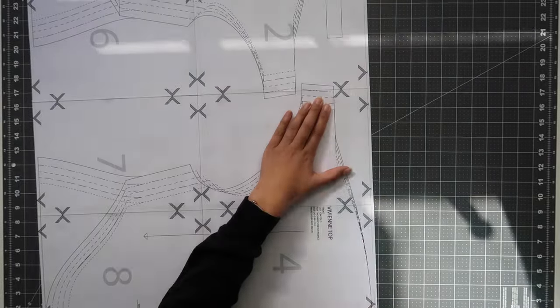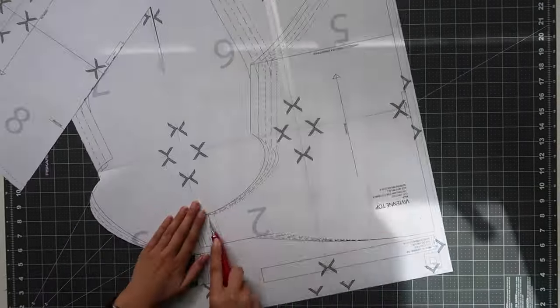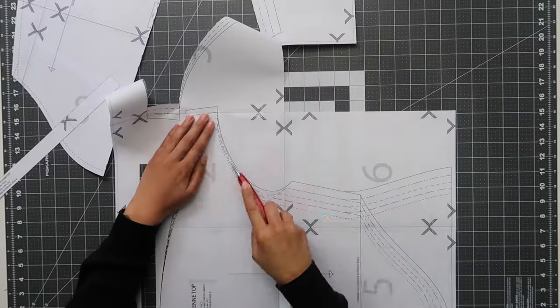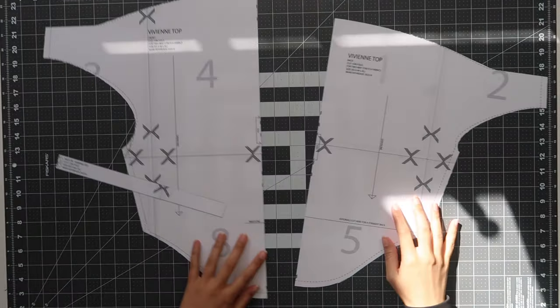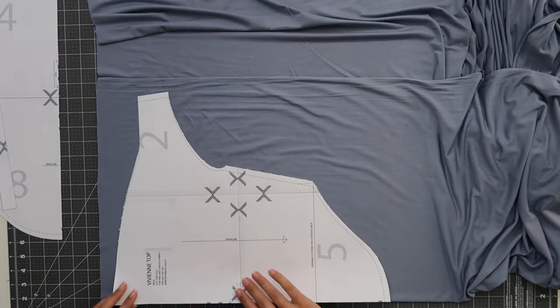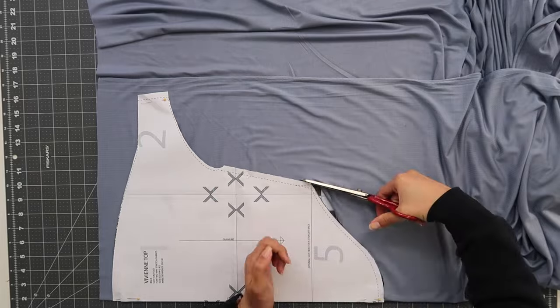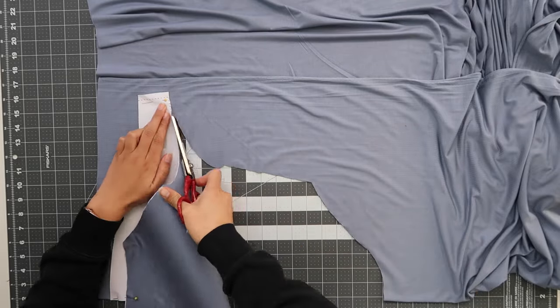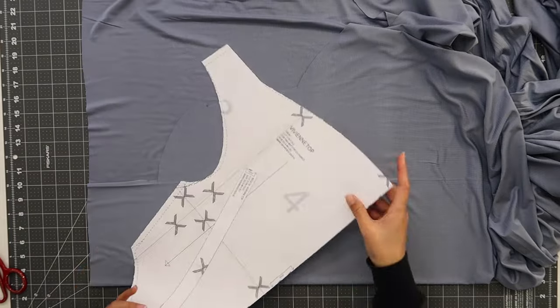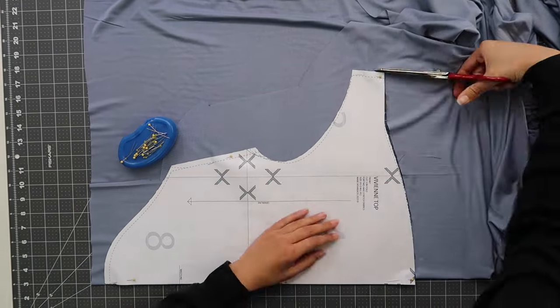Before you cut out your sewing pattern, just make sure you've referred to PDF one page two as it has the size guide and the size key so that you can cut out the right size for yourself. Now it is time to cut out our sewing pattern. Both the front and the back of the top is just one layer and it is cut on the fold. So make sure when you lay out your fabric, it is laid out on the fold.